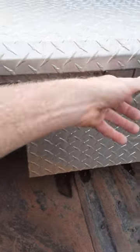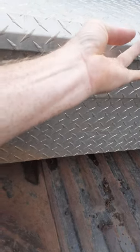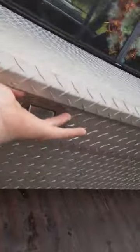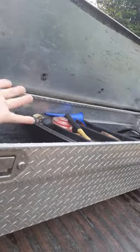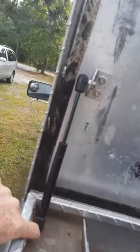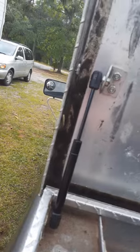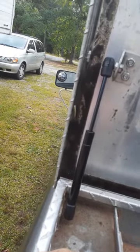I got tired of that lid smacking my hands and head all the time, so I ordered some new ones. I took the tape measure, measured them extended, center to center — I think it was 10 and a quarter. I went on eBay and ordered these; I think it was 15 to 20 dollars. They came in the mail a week or so later.